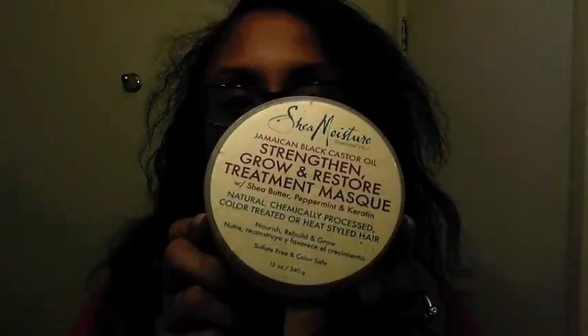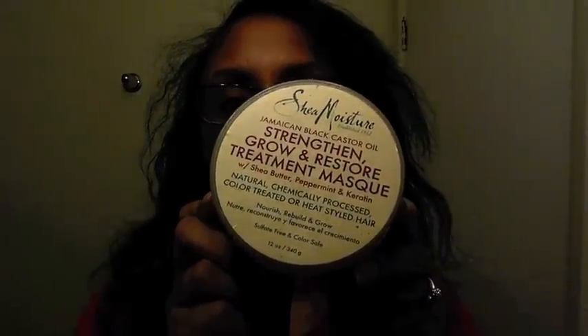Another product that I love and will be using is the Shea Moisture Strengthen, Growth and Restore Treatment Mask. I love this line from Shea Moisture — anything with Jamaican black castor oil, I'm just so in love with it. The smell is just to die for, I love how soft it makes my hair. It's all around awesome. If you haven't used it, I highly recommend it because it is the bomb.